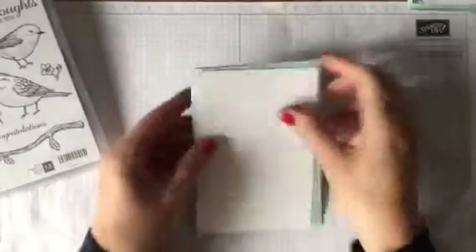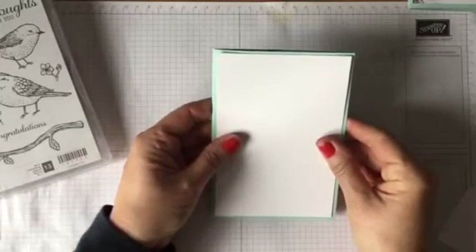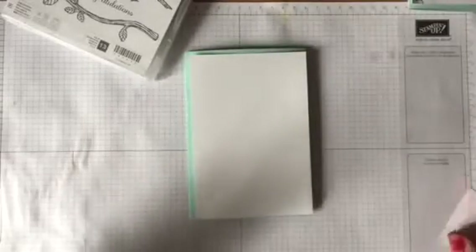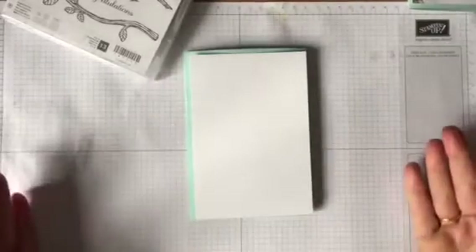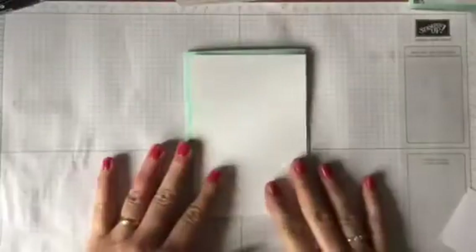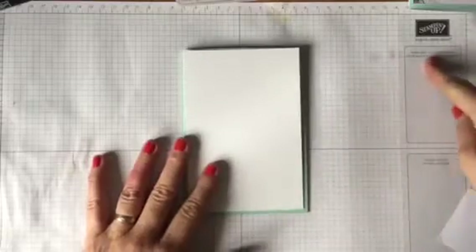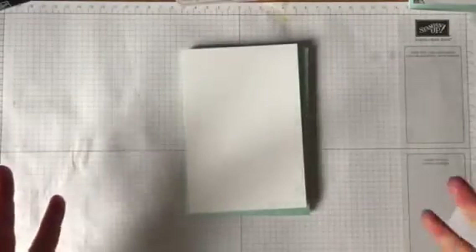I'm going to start with a piece of cardstock cut in half, and then a piece of white which is five and three quarters by three and three quarter inches — or 10 centimeters by 15 centimeters. This is what's brilliant about our grid paper: it is two-sided — centimeters on one side and inches on the other, so you have the best of both worlds. I love it — it's so good for lining up, and I've got my notes and ideas all over the one on my desk.